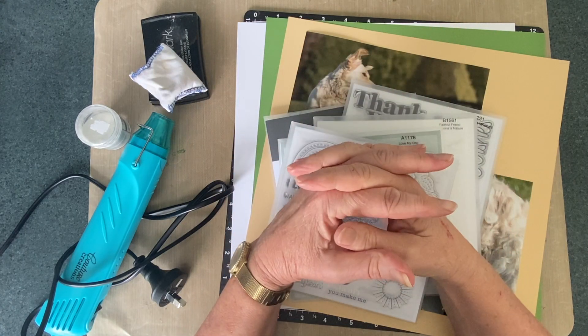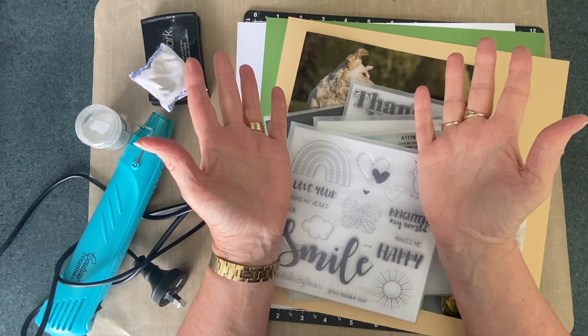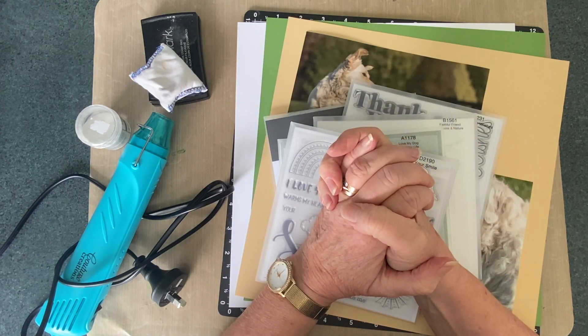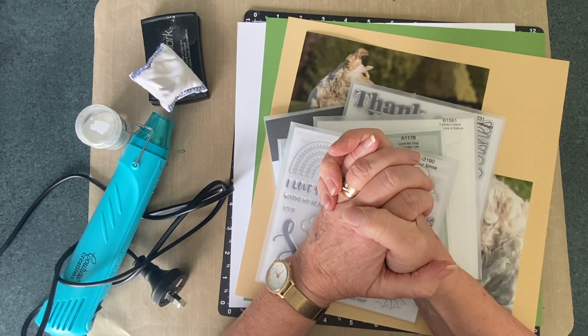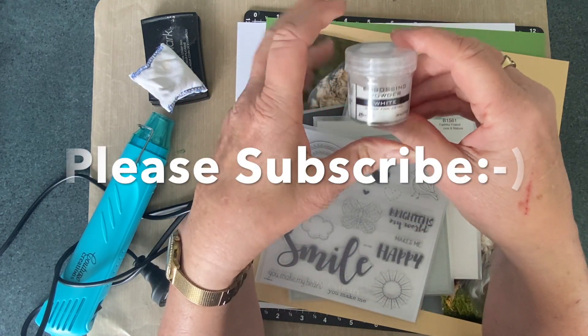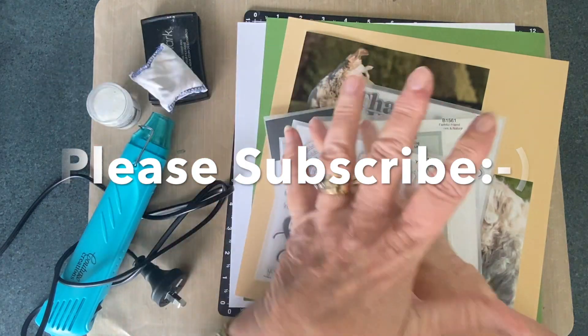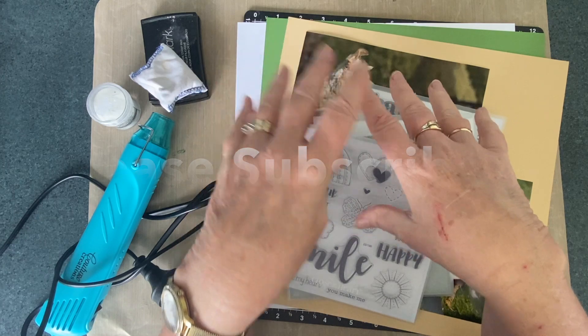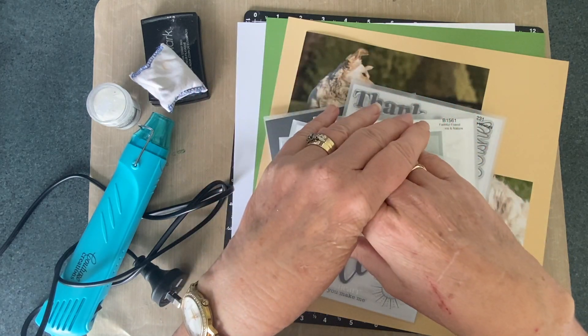Hi everyone, welcome to my channel. I'm Linda, the Scrapbooking Photographer, and today I'm going to share with you something I found so exciting. It's using white embossing powder and stamping, and I'm going to show it as part of the layout that I'm doing for Stamping Like It's Hot.